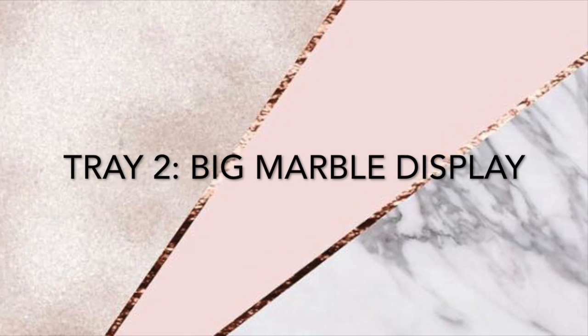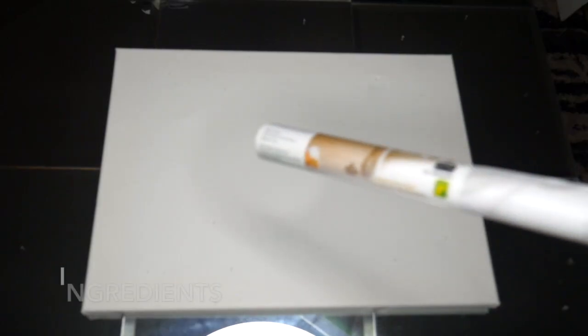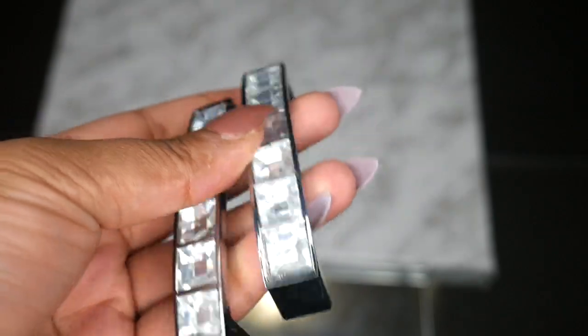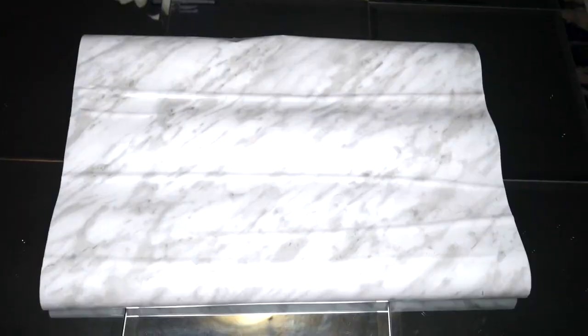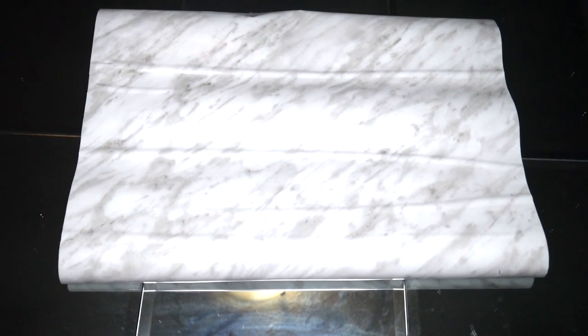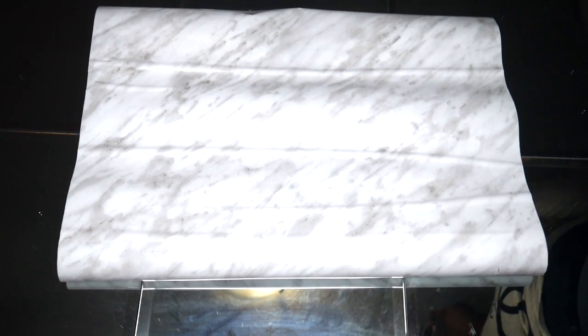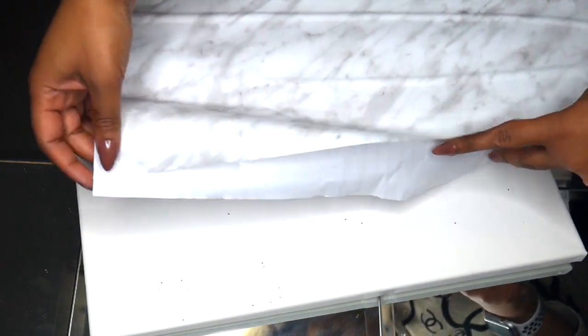For tray number two, I'll be showing you how to make a bigger marble display tray. What you're going to need is a canvas — like a painting canvas — some marble contact paper, and some handles if you'd like. I had these handles laying around from my mirror tray video I made last year, so I finally get to use them again. All you want to do is take the marble contact and put it over the entire canvas frame.